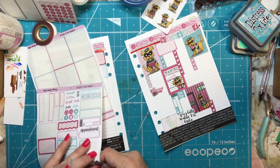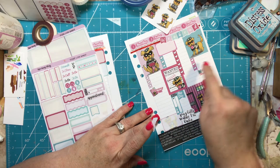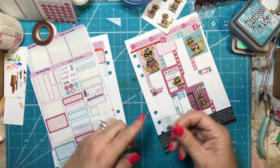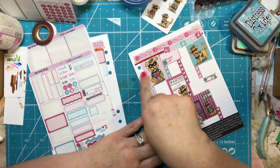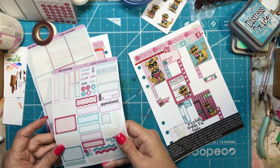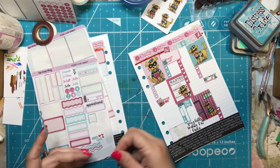Happy mail, laundry — I'm going to put laundry down on Sunday since I like to do it then, but I'll do it anytime. I'm going to put happy mail down on Friday because I need to get some ready. I also like to use these little squiggly stickers, so I'm going to put those in different places.